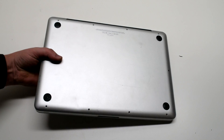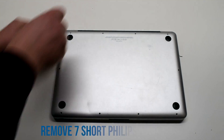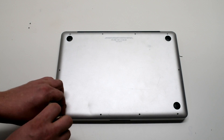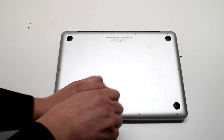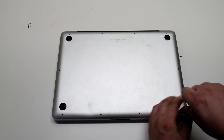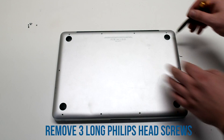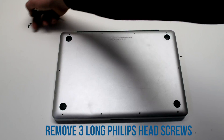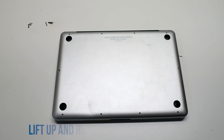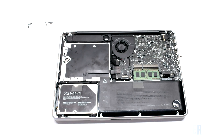Start off by shutting down and flipping over the MacBook. Remove the seven short Phillips head screws first, starting in a clockwise direction at the top left. Now remove the three long Phillips head screws. You can now lift up the logic board cover and move it out of the way.